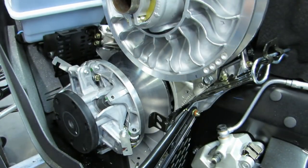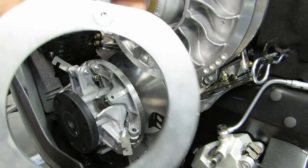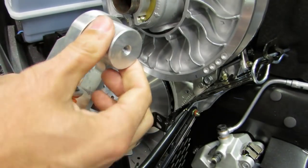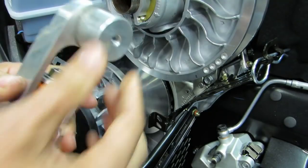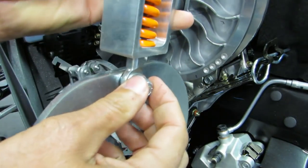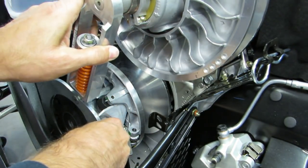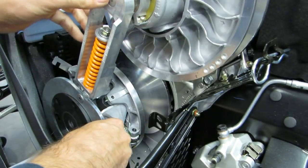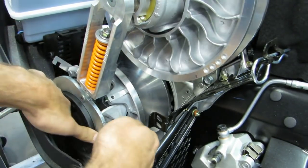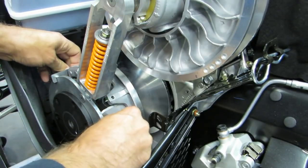Just finger tight so that you can still rotate it. Now put our preloader on — this is what that looks like. It's got a ring at the bottom, a spring, and then this end goes in your secondary shaft. Rotate it so that the bolts are on the inside, slide it over the end of the clutch, and then slide it into the shaft. Hold it tight in place and rotate these little retainers down, and that will hold the ring on the clutch.